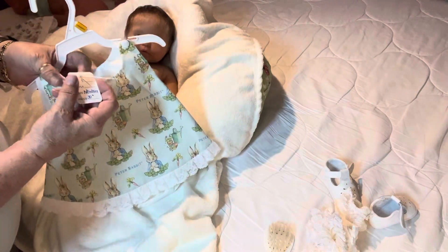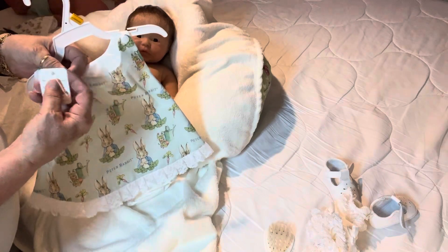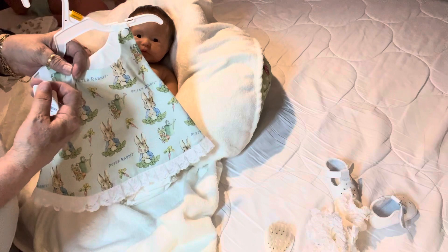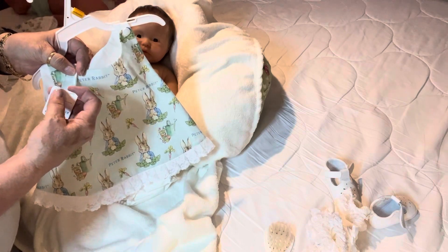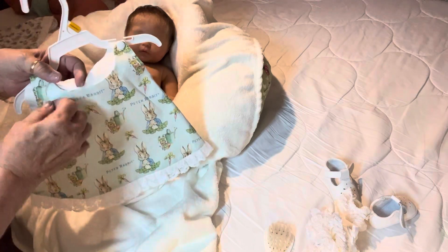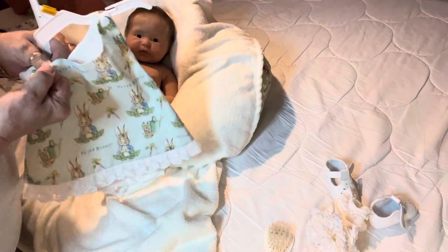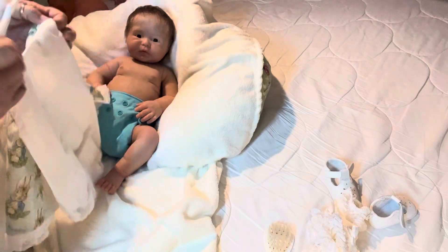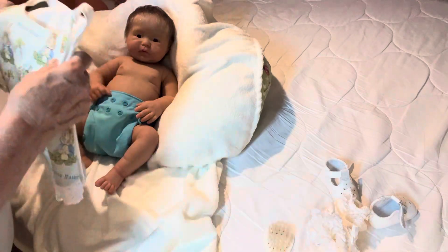This is going to be for new doll clothes from J — JUK Reborns, JUK Nursery. I'll get it right. I always get everything mixed up, but it's for new doll clothes by J.